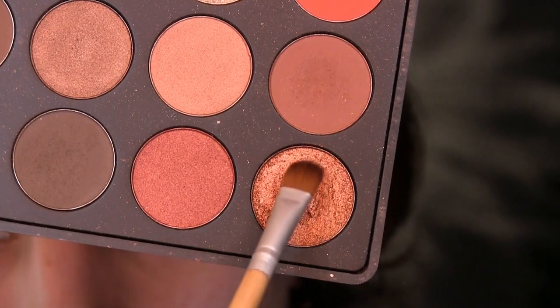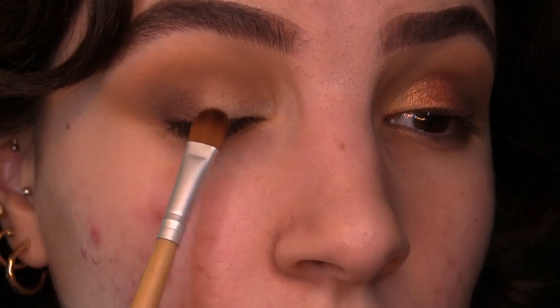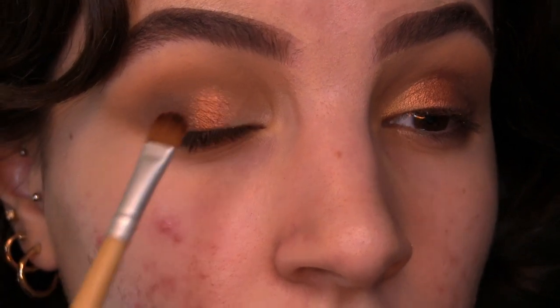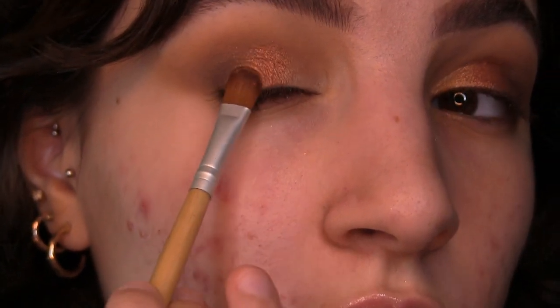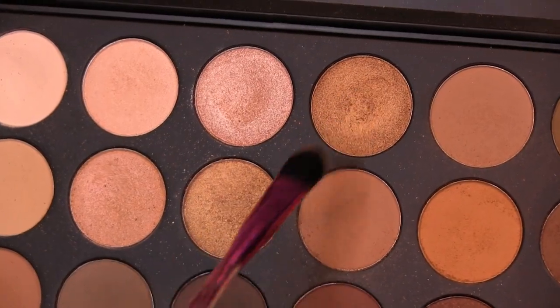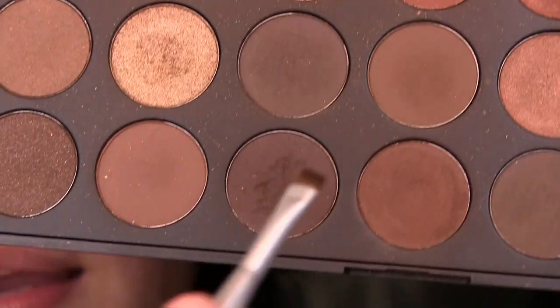Then I picked up a shimmery bronze-red color on a flat concealer brush and started packing it onto the middle of the lid. This is probably one of my favorite colors in the entire palette — so beautiful, metallic, and pigmented. I'm using packing motions because that applies the most pigment, and I'm blending it into the dark brown we used earlier. Then I went into two golden shades and popped those onto the inner portion of the lid — they're a bit more subtle — and picked up a bit more of that bronze shade to blend it into the gold.